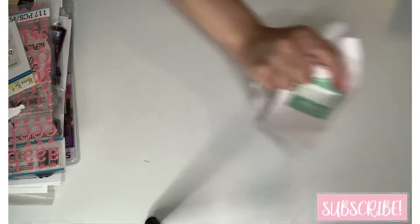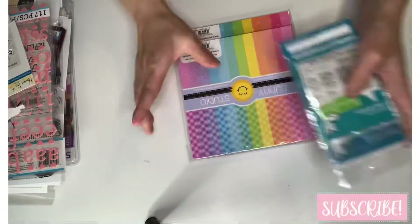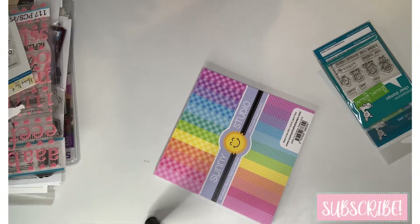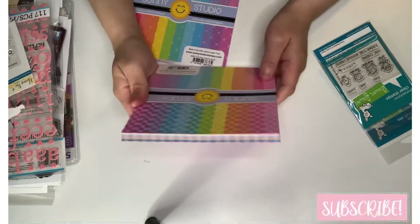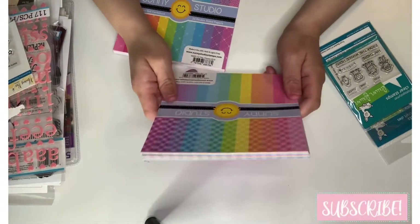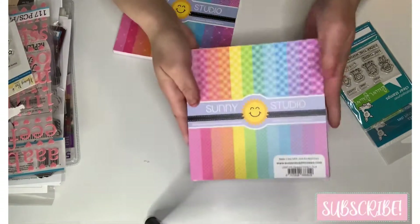Now from Scrapbook.com I got just four goodies. I got some 6x6 paper pads. This one from Sunny Studio is called 'Gingham Pastels' cardstock papers, 24 sheets.